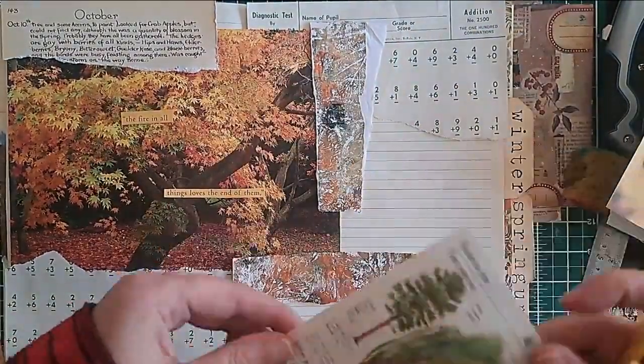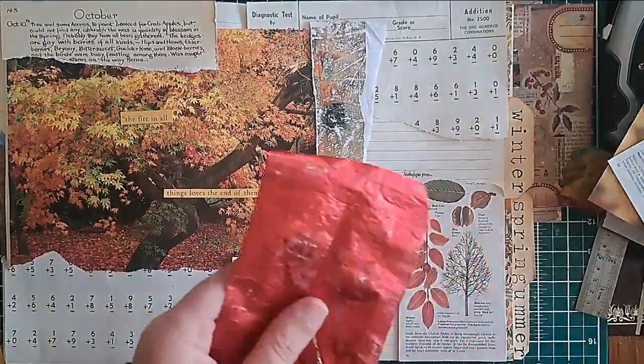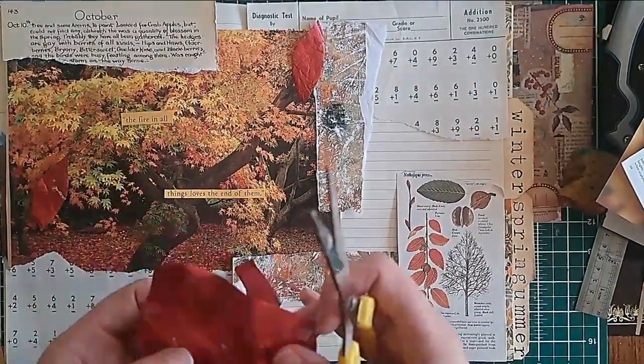I remember picking it up and thinking, oh, I'll definitely do something with this. Well, that was about a year ago and it sat in the stash. I thought about autumn and the fact that it's the time when everyone's kind of going back to school, so I thought it was appropriate to add it into this spread.